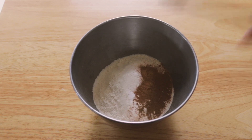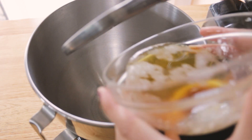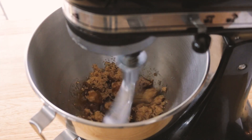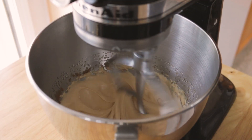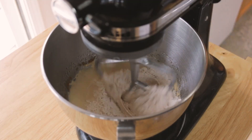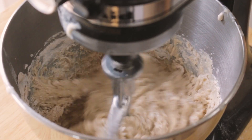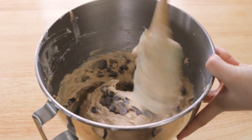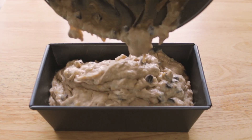Now that we have our flour mixture and banana mixture ready to go, we are going to take our cooled brown butter and beat it on high with some brown sugar. Then add in each egg one at a time, making sure it is light and fluffy before proceeding. You'll want to alternate adding the flour mixture and banana mixture to the butter mixture — start and end with the flour mixture. The very last thing is to add in half a cup of chocolate chunks and fold that in.